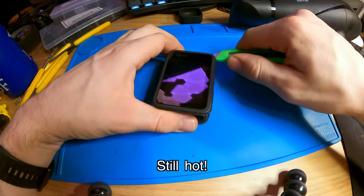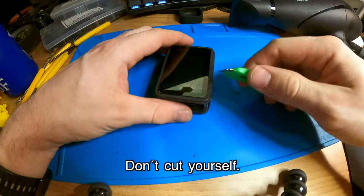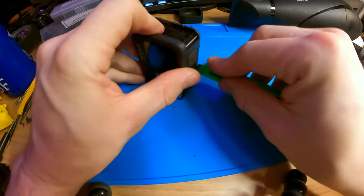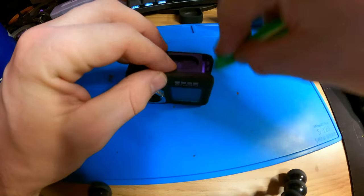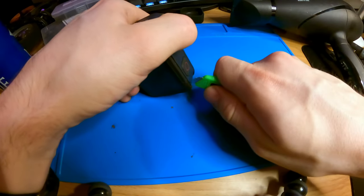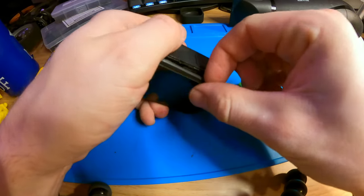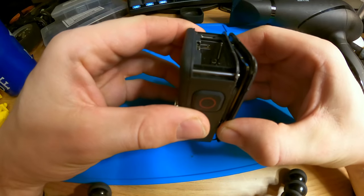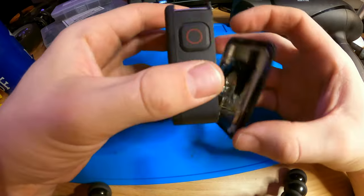It's very warm. Just be careful — when it's nice and hot, don't slip up and end up stabbing yourself. Last corner. There we go — the screen is off.